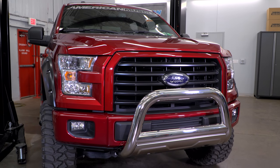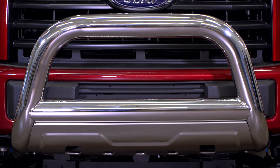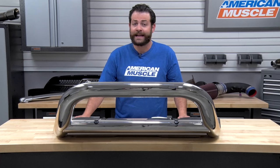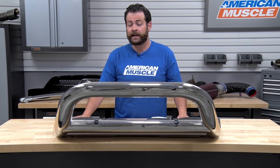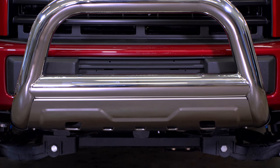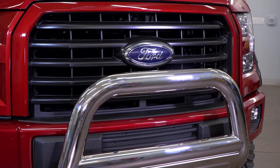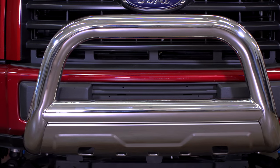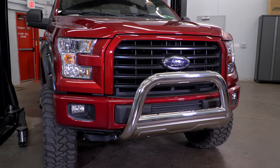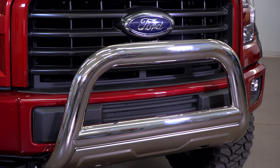Taking a look at the price, this bull bar falls in right around the $200 range, which in my opinion is a huge bang for the buck based on the materials used — knowing you're protecting your investment and having the ability to add auxiliary lighting up front. Weighing this against alternatives out there, we're gonna see them tip the scales at easily north of $500 and even up to about $2,000 depending on the brand and materials used.